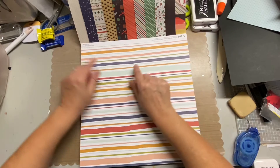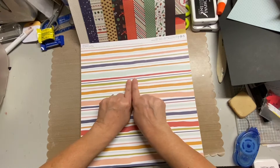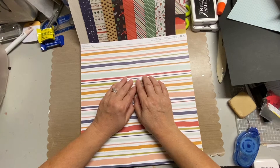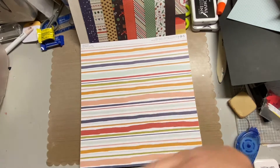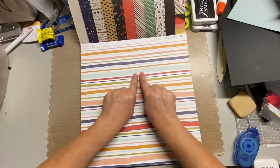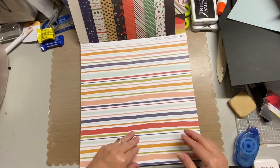I thought this striped paper really worked well because it has that navy blue, the orange — which is kind of more like, it's not a red and it's not an orange. I keep wanting to say paprika, but I don't know if that's actually the color I'm thinking of. But that's what I'm going to say. Good greens. And even this lighter bluish color I thought might work. So I had two of those, so I went ahead and grabbed both.